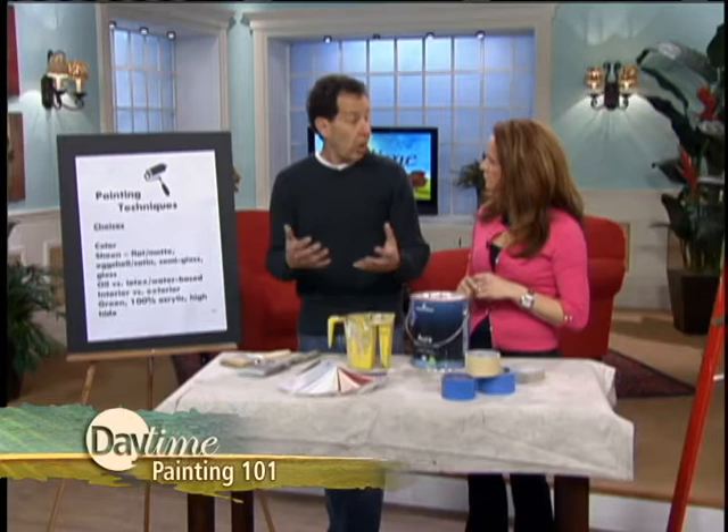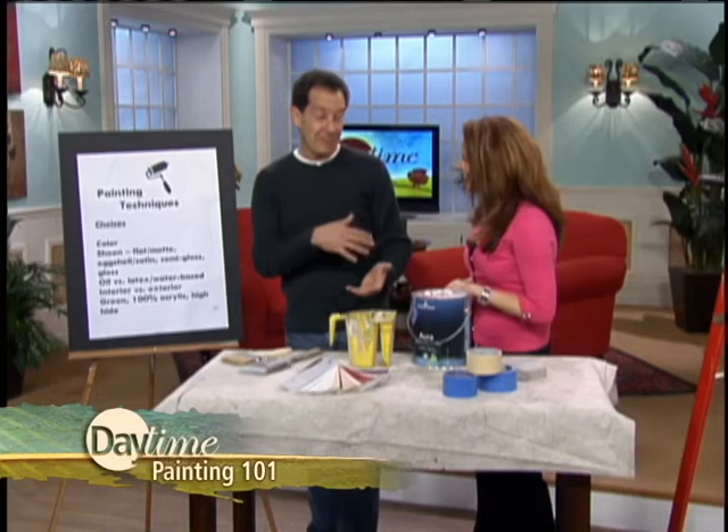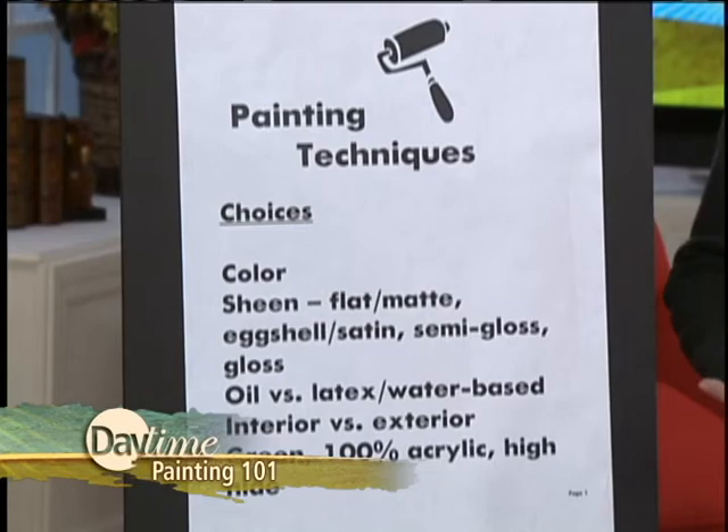If you want to go flat, or eggshell, or high gloss — real shiny — there are different applications for each one. If you have lots of little kids around, you want a washable paint. So you want to go with at least an eggshell, perhaps a gloss in your house — easy to clean. Otherwise, if you have flat paint, it looks great, but when you have dirt on it you just have to repaint; you can't really clean it.